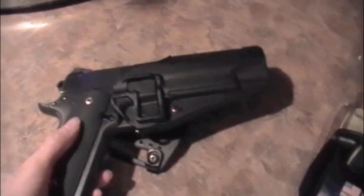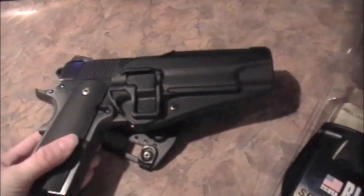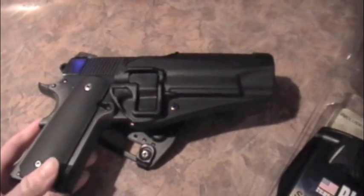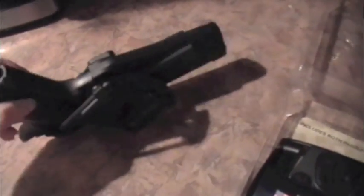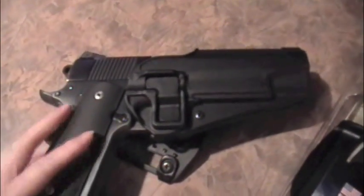I've actually been carrying it for a couple of hours tonight already, but I'm not going to give any first impressions because I want to carry it for quite a while before I give any kind of review. I was playing around with the cant a little bit — this is a Springfield blue loaded model, just full size 1911.